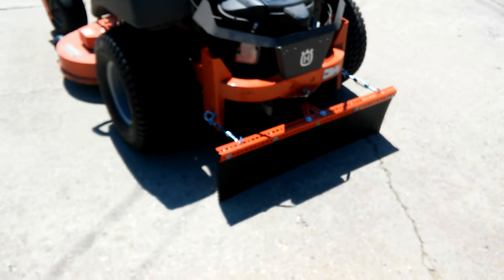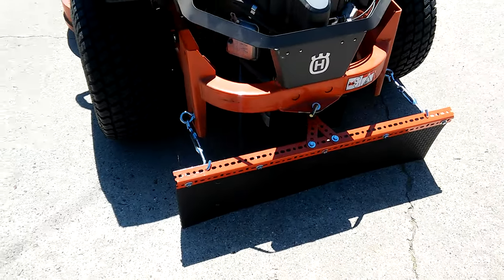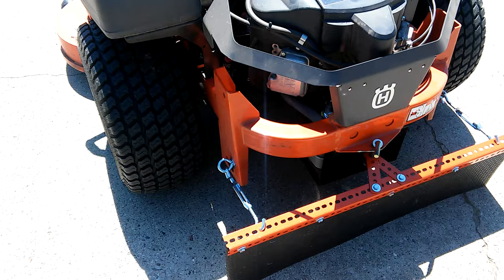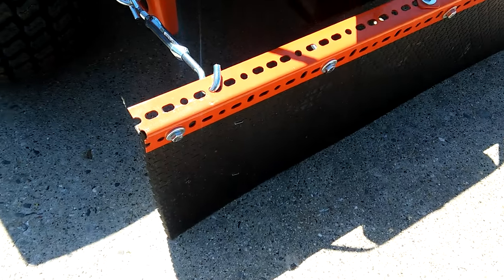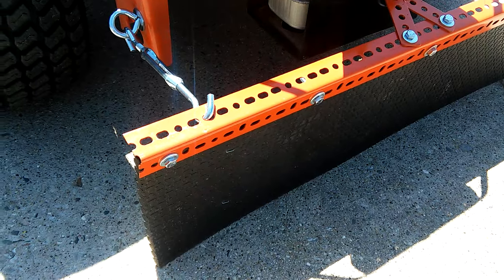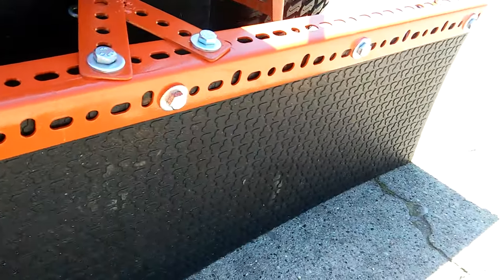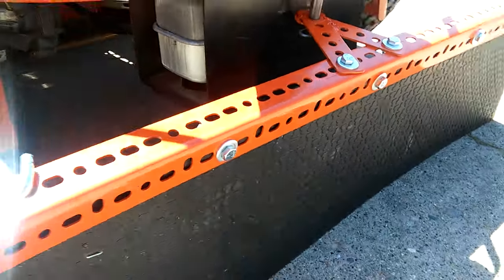This is a video about a homemade striping kit for a zero-turn mower. Everything here I bought at Lowe's and I spent less than $40. This big mat here is actually a step mat for patio steps and it was about $14. I don't know if you can see how thick it is, but that's about three-quarters of an inch, so it's pretty heavy duty.